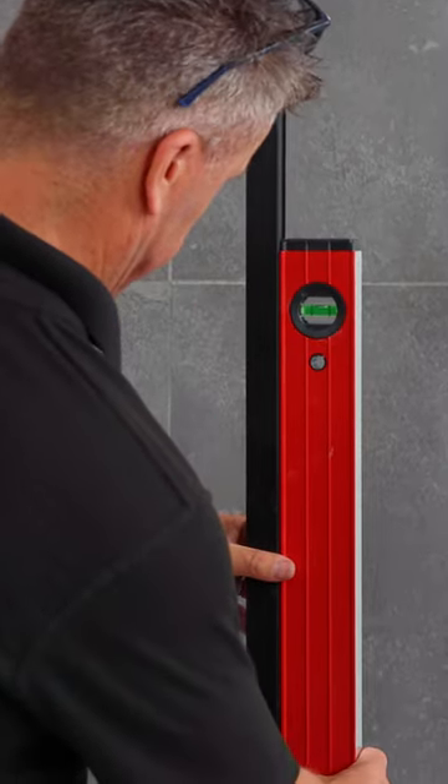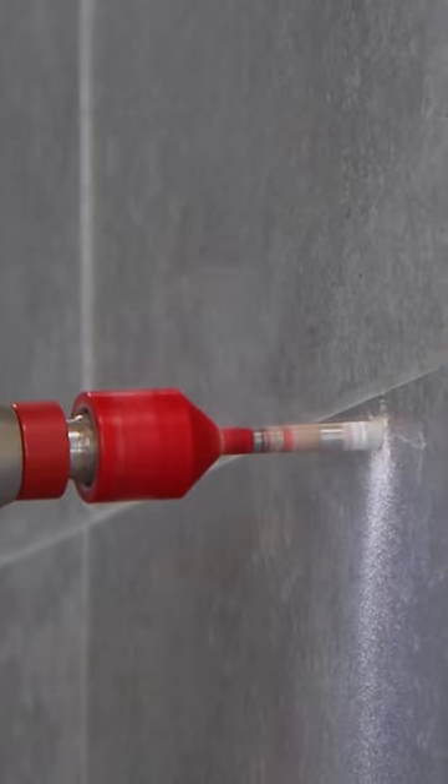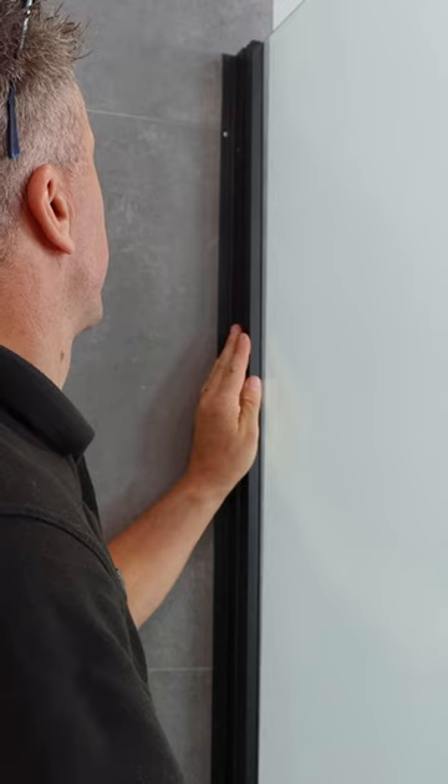Check that it's level, and then drill and fit the next rail. These are attached to the wall. Once they're in place, you can fit the side panels.